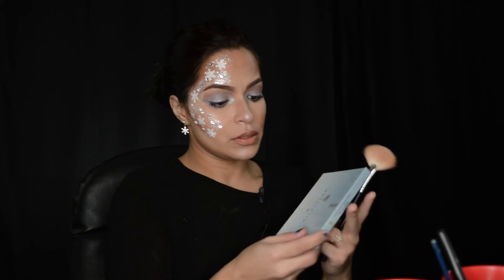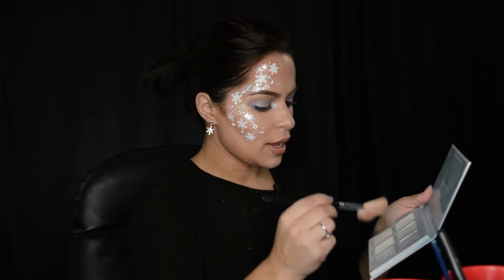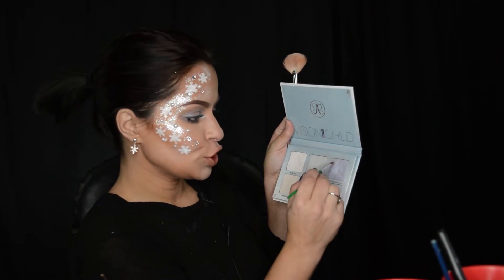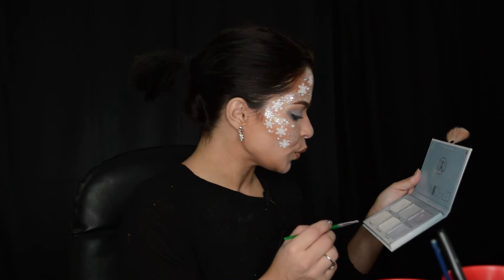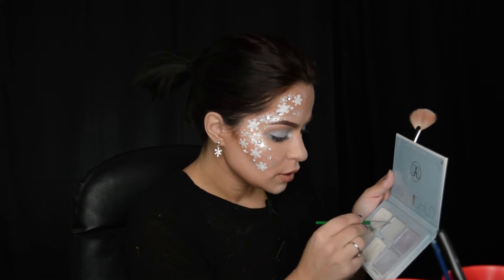I also have this Anastasia Beverly Hills highlight kit — glow kit. It's very wintry. I'm gonna add a little bit on my cheekbones to make it a highlight. I'm gonna take this purple horseshoe color and put it on my eyelid — it's a pretty color. Then I'm gonna take this Lucky Cobra color and blue ice. We are looking frosty.